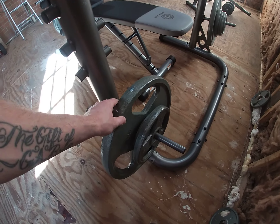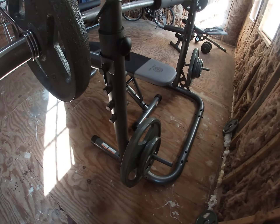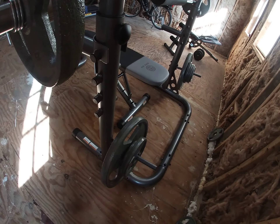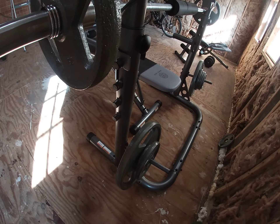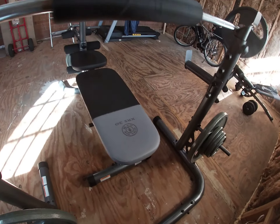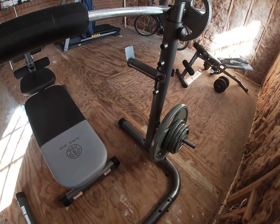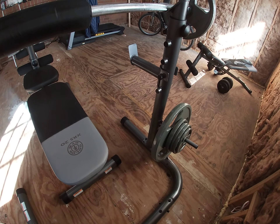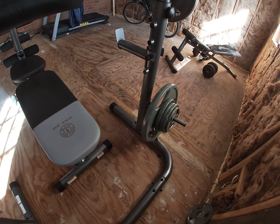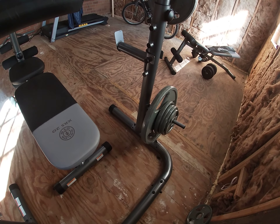I definitely like the fact that I can keep my extra weights right here on the rack. These are probably going to disappear, though, because I ordered some dumbbells and a curl bar to use these extra weights — to get a little bit different workout on my arms in different ways, working different muscles, since just doing what I'm doing isn't getting everything how I want.